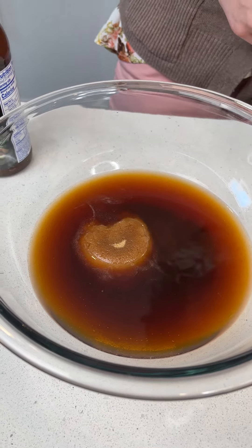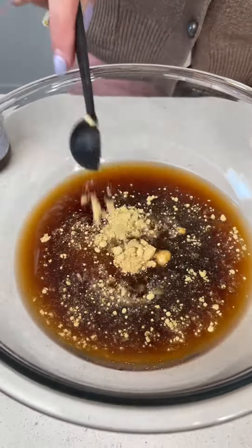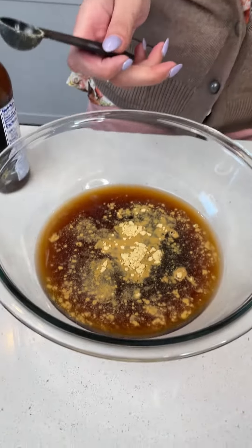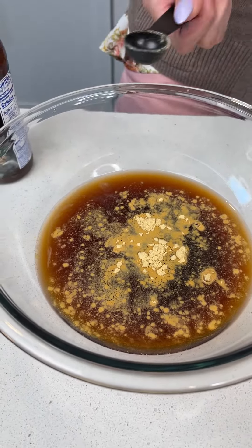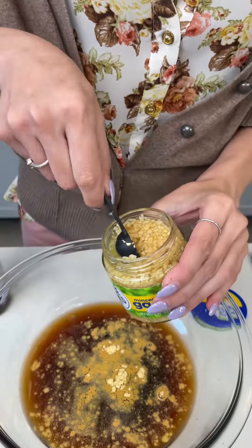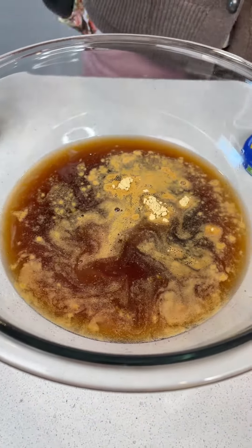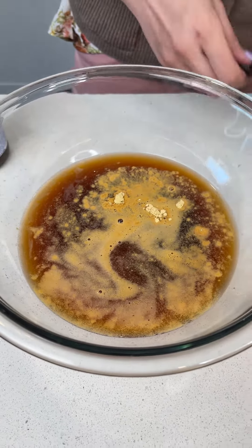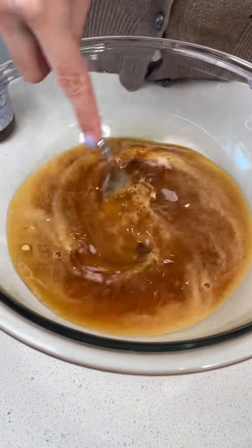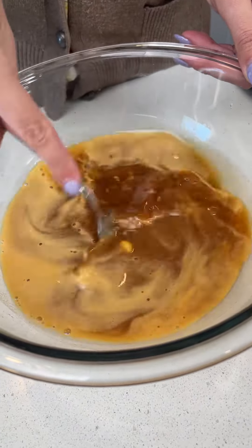We're going to use a whole teaspoon of ground ginger — you can find this with your regular or organic spices. And you know me, I love my garlic, any excuse. So I'm going to use a heaping amount of garlic in there, but you can use about one teaspoon, which is what the recipe calls for. Then just grab a regular fork and whisk that all together.